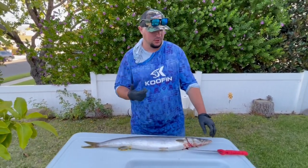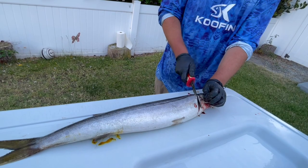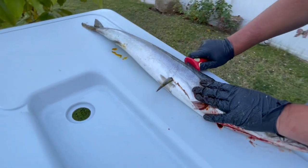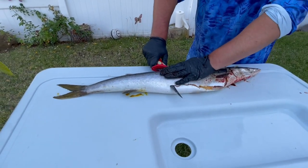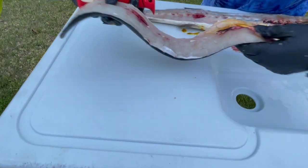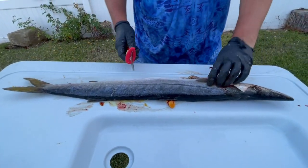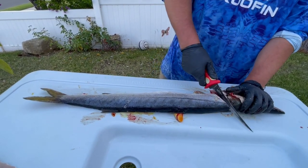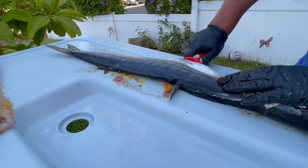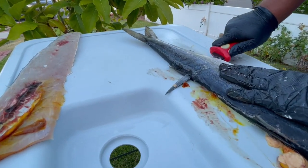Barracuda are super easy to fillet. Right here behind the pec fin, just one quick slice there, then run your knife all the way down. The first half is a little difficult just because of the size of the rib cage, but after you get past that rib cage and out of those bones, your knife should just glide all the way down — just like that, nice white meat. Kind of pop the bladder there, but that's fine, all that's gonna get cut out anyway. Flip it over, do the same process right here again behind the pec fin, slice down and run your knife right against that backbone all the way to the tail. Once you get out of that red meat, your knife should just glide against that backbone pretty smoothly.